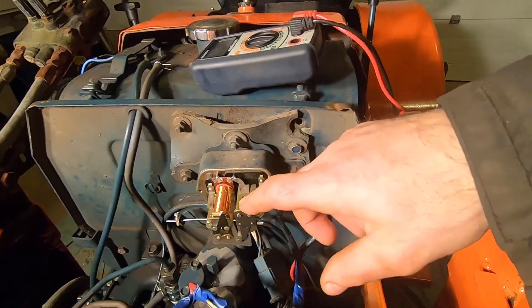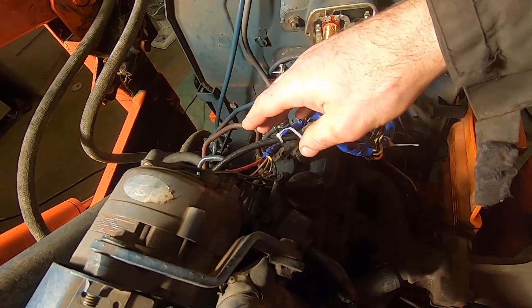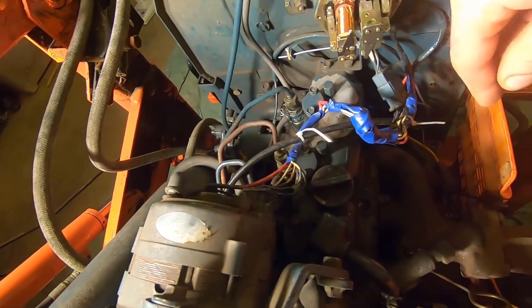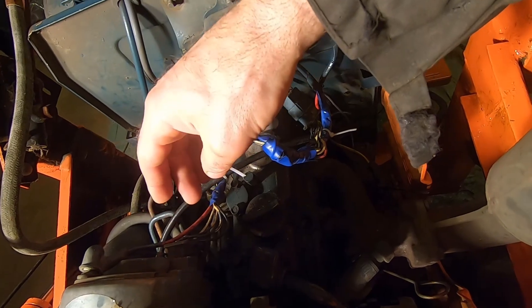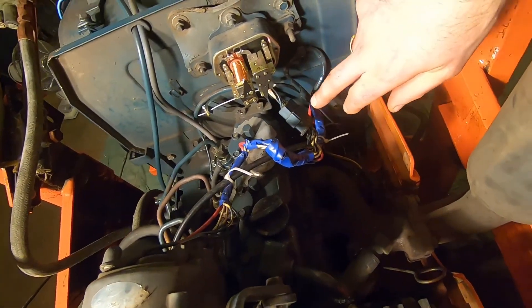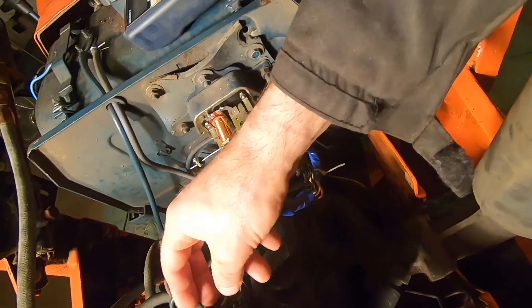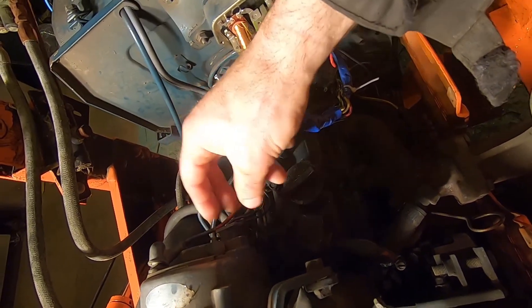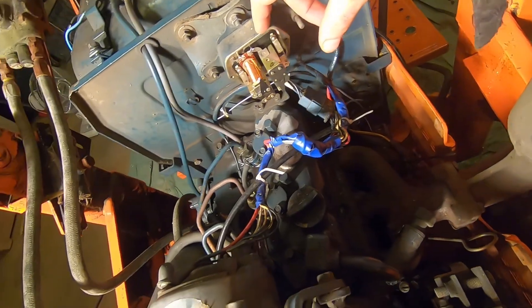On this model you have an alternator, and it has a connection that runs from the positive stud to the starter terminal and then from there to the battery. It also has a voltage connection on the output of the alternator going to the voltage regulator. And then on the other connector on the alternator — this three-wire connector — some of the wires run to this voltage regulator as well.